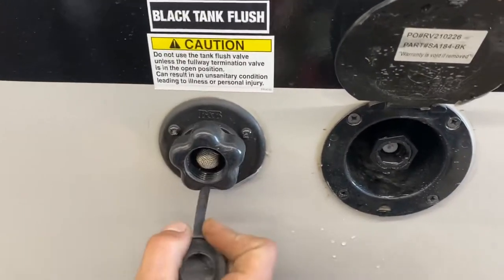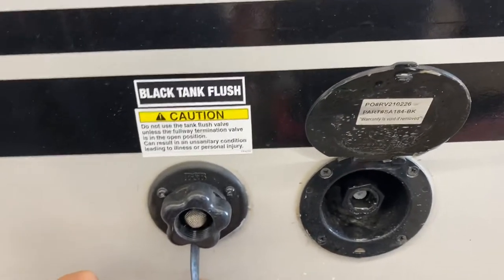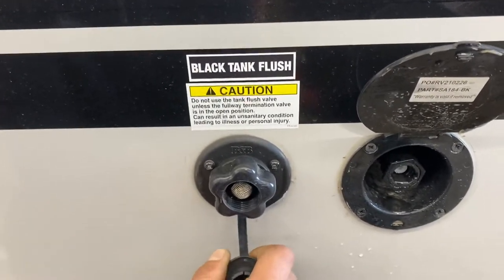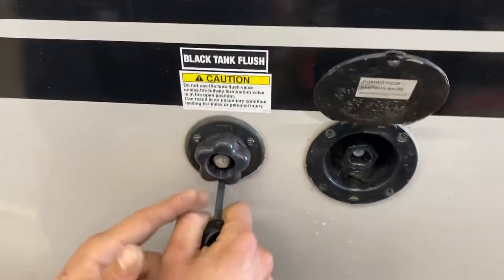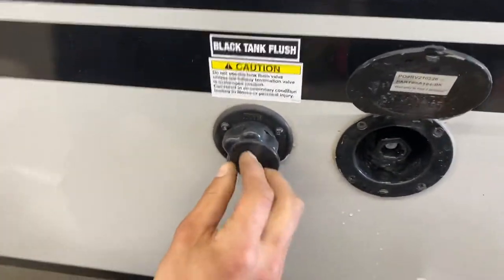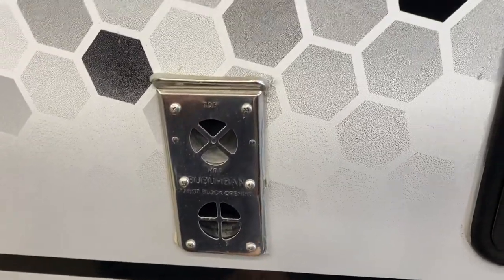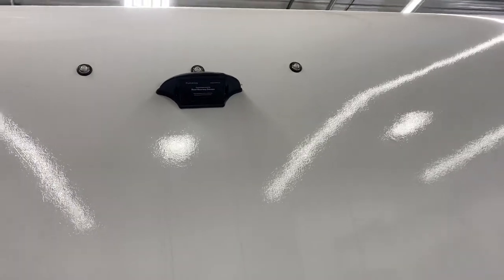Right behind that is the black tank flush. Over time you may notice you've dumped your black tank but the monitor panel still reads a third or two thirds — that's typically debris hanging between the probes causing a misread. Just take your water hose, stick it in, turn on the water, open the black valve, and that'll drain out the tank. Up from there is the exhaust for your furnace — if you're running the furnace make sure it's not blocked off as it does get hot. In the back of the unit is your spare tire, and straight up from there you'll find a pre-wired mount for an observation camera if you want to go that route. There's also a ladder to get up top and check your seals.